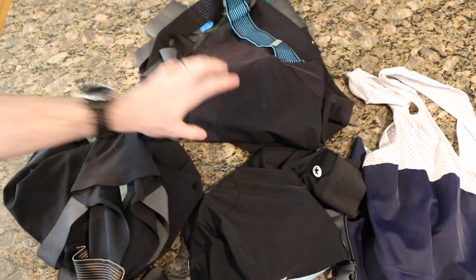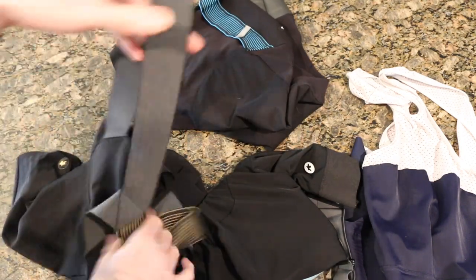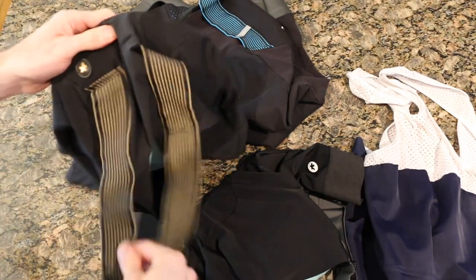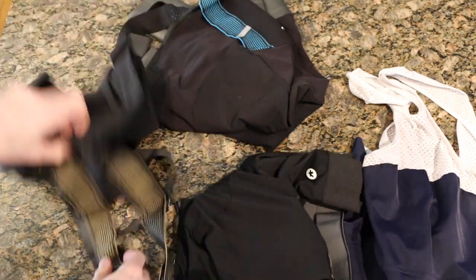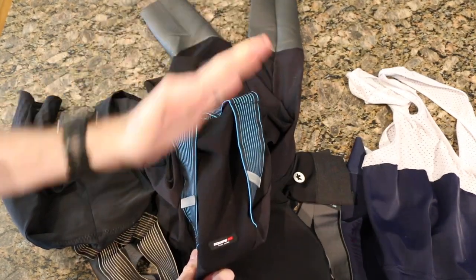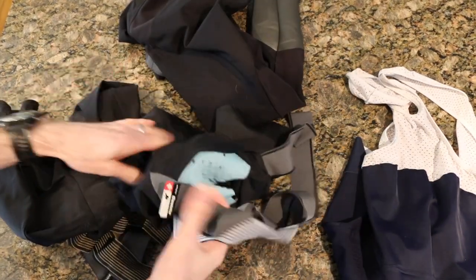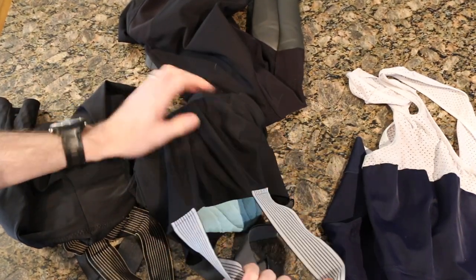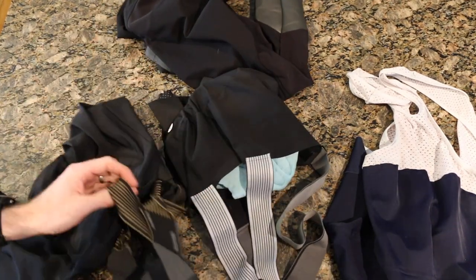Comparing the models, we have the GTS, the GTO, and the equip — this is an equip winter bib. In the GTO and equip, the strap goes down and mounts twice on the back, which really adds support — once up top and once down low. The GTS doesn't do that; it's more of a comfort-style strap that mounts up top only. But across the lineup, the straps themselves are all very similar.